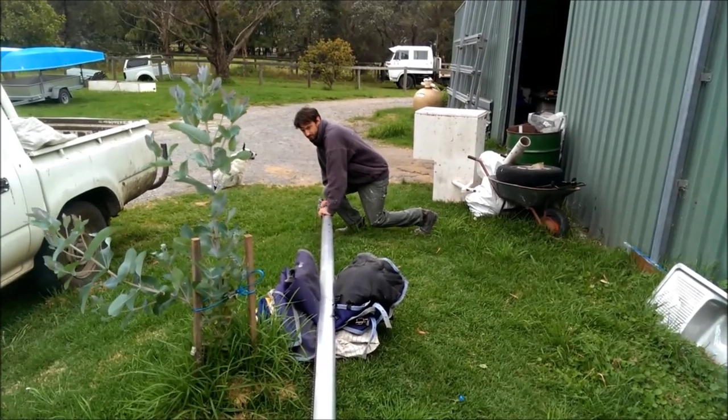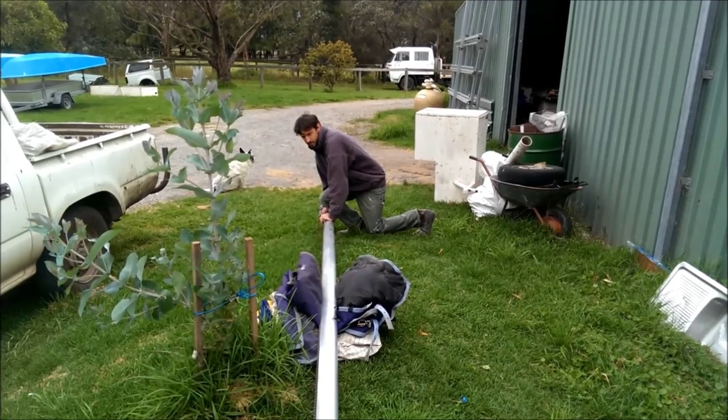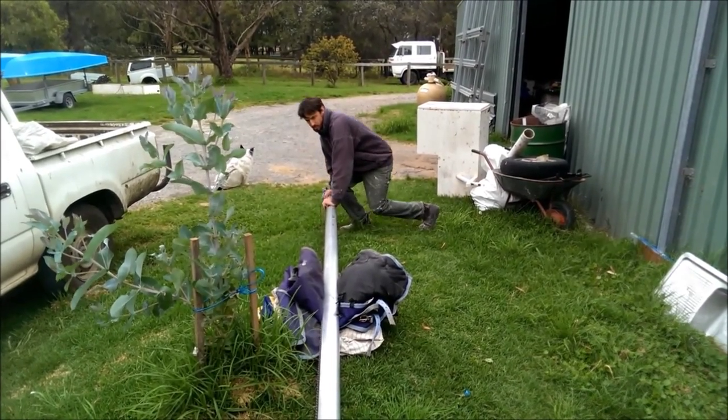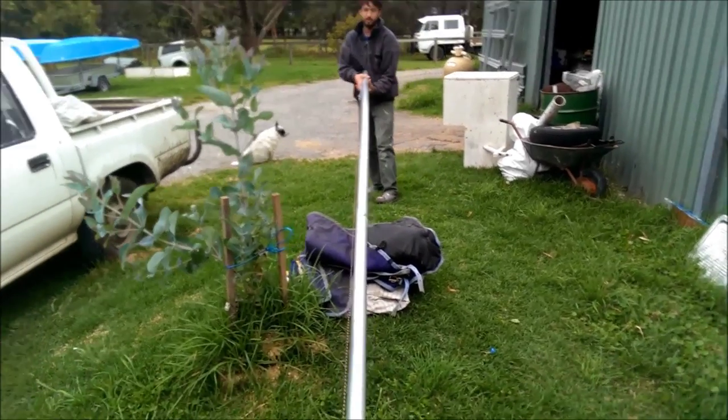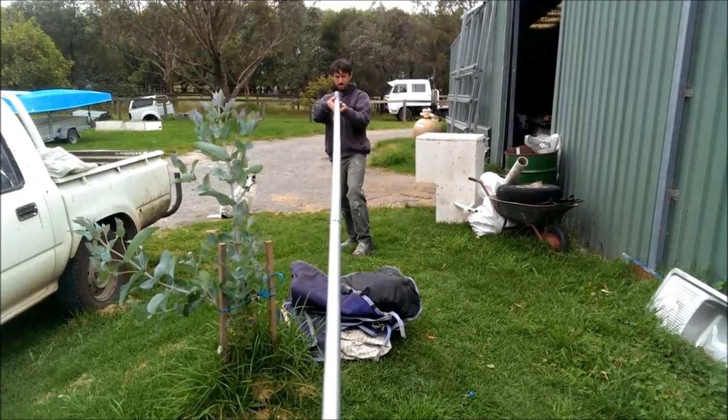You don't want to be bouncing on this — it's a nice even pressure. Take it slow to start with, pushing it down. And you want to check it every time: hop off, have a look, and see if it's moved any.